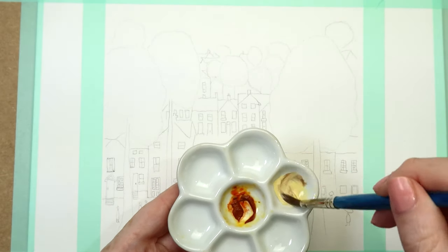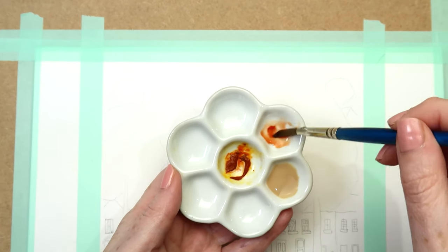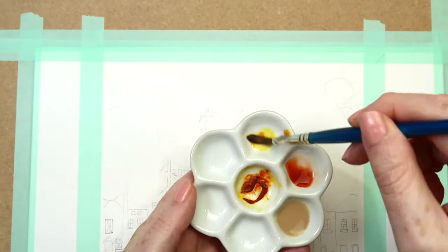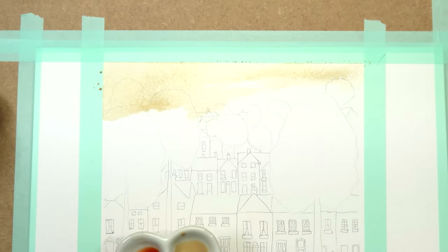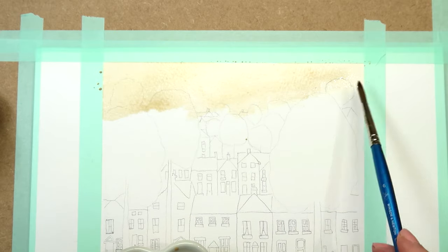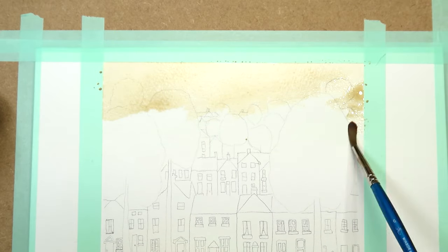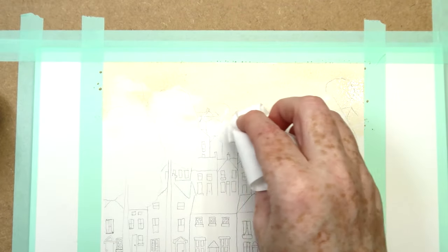For the first layer we're starting with the sky. Using the jaune brilliant and burnt umber mix, paint the whole sky area right onto dry paper. I'm slightly taking that color down to the top of the trees, overlapping them slightly, and then I just dab that back out with a white tissue from the tree areas.